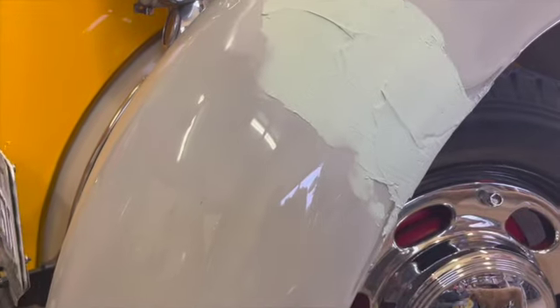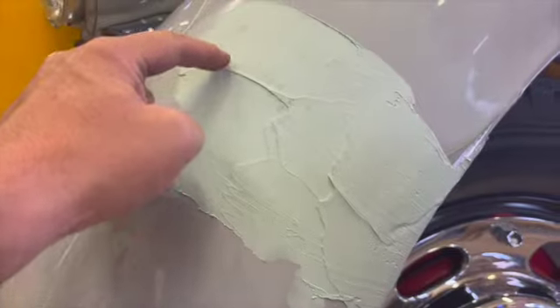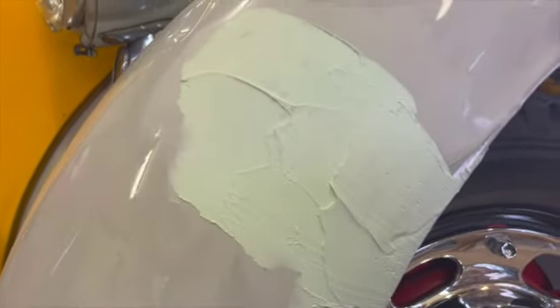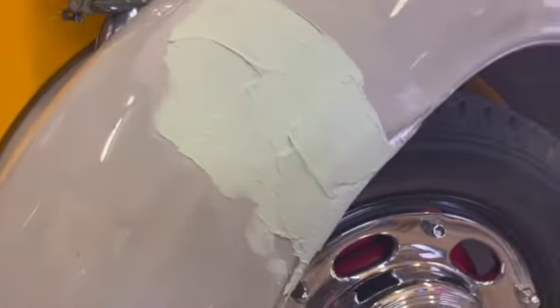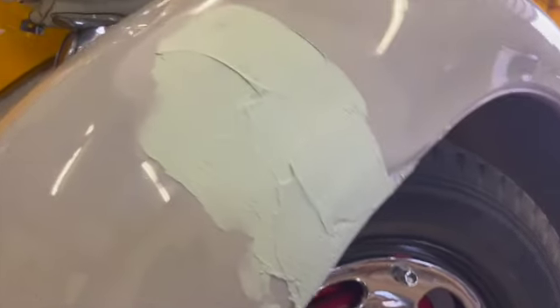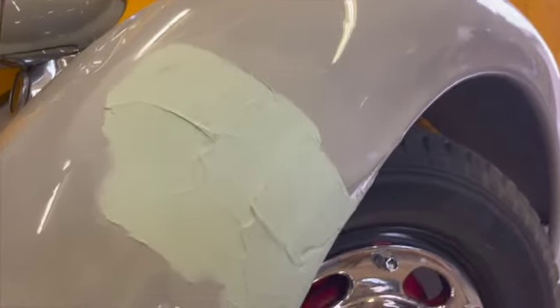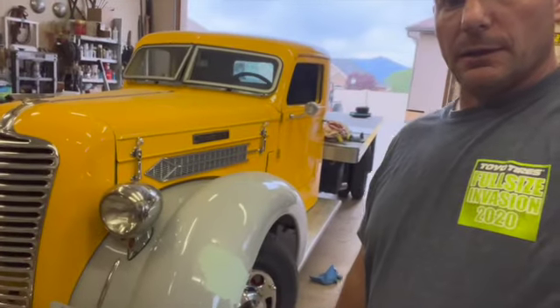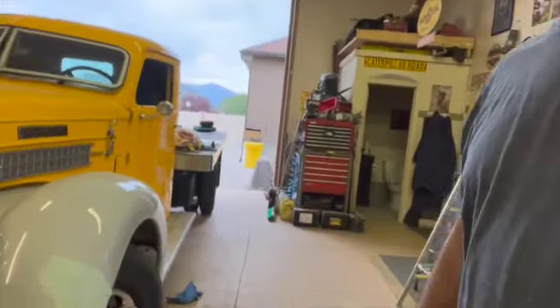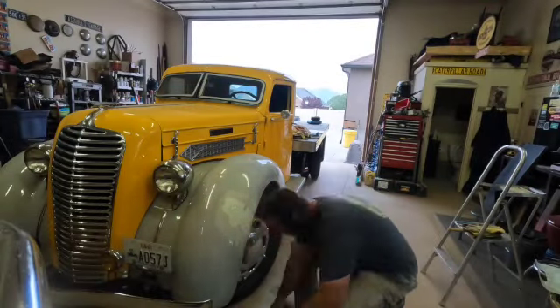We spent some time getting it all straightened out, welded it back together, and ground down the welds. Then we put some filler on it. There's a lot of filler right now but it's very little filler that will actually be on it once I get it all sanded down. I've got some 220 grit in the air file and I'll work on this.